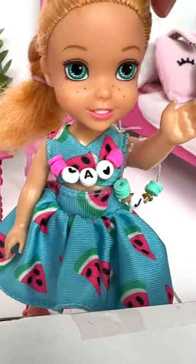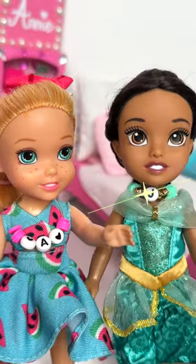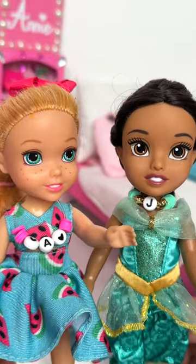Here it is! Now let me give it to Jasmine. Jasmine, do you like your friendship necklace? I love it so much, Ani! Thank you! You're my best friend!